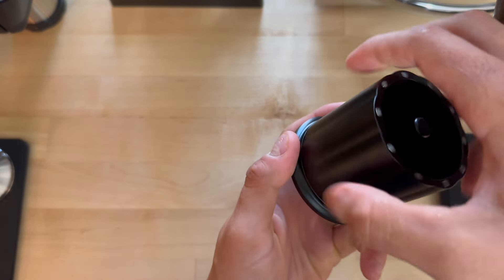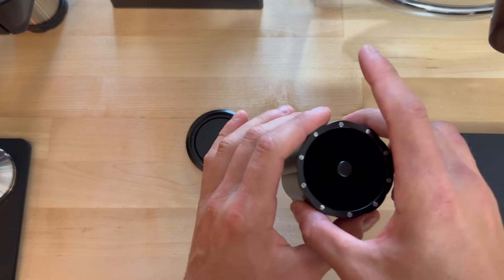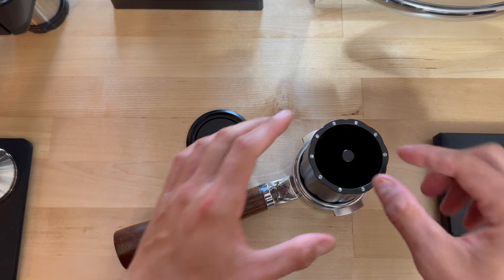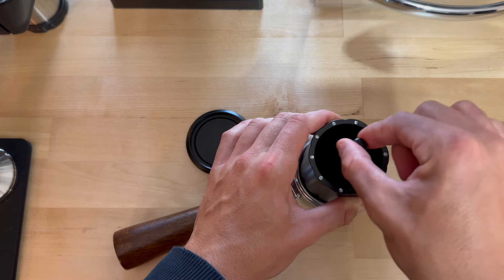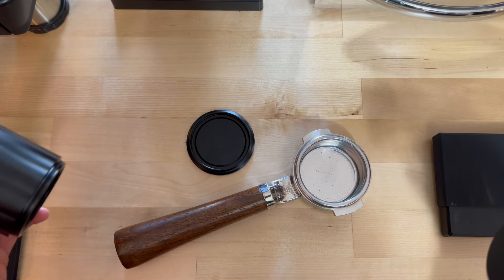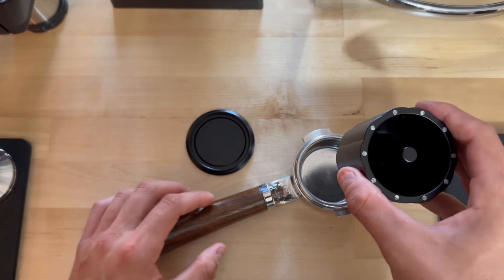Then you can set this on top of the portafilter — this is a 58mm — and then you can just teeter-totter it back and forth until it comes up, then lift up and it funnels into your portafilter.